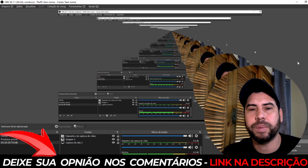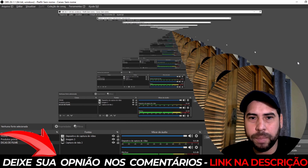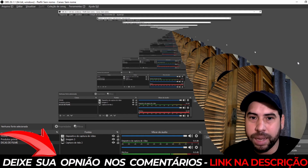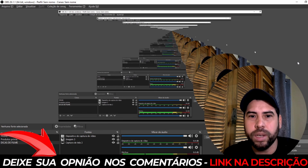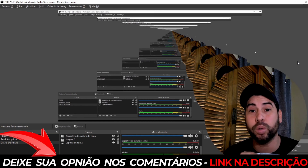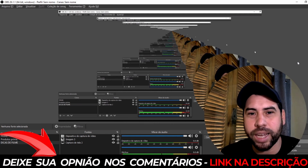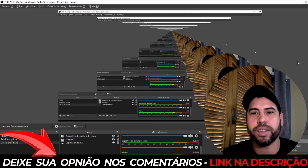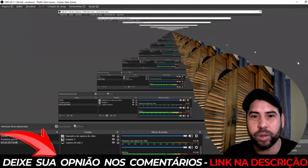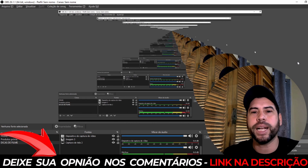Para as considerações finais: na minha opinião eu gostei bastante. Dei uma escutada nos testes e achei muito top a questão de redução de ruídos — muito boa. Tinha um cachorro latindo aqui e não apareceu nada, porque ele é dinâmico e tem um redutor de ruído muito bom. Acho que vai fazer uma diferença grande no canal na qualidade do áudio. Fica o convite para se inscrever no canal. O link está na descrição e no primeiro comentário fixo.